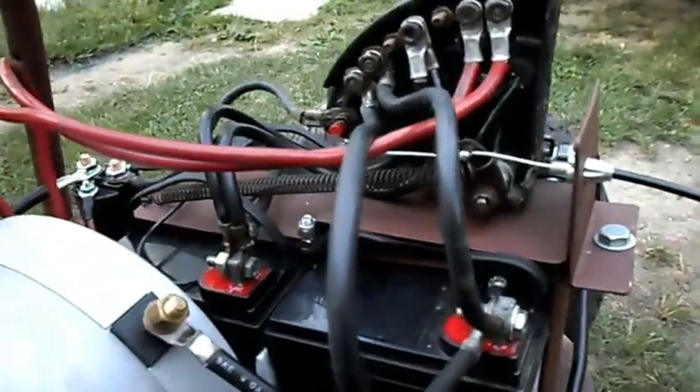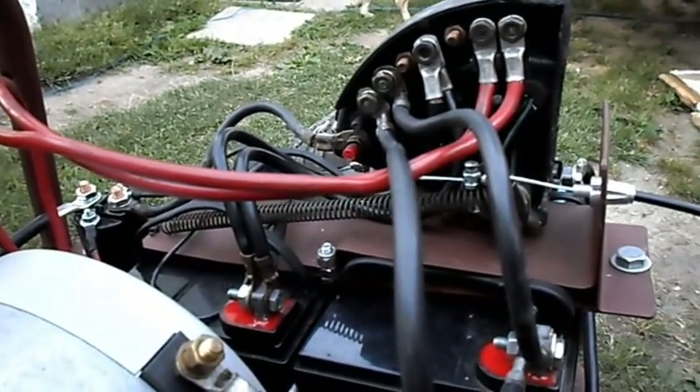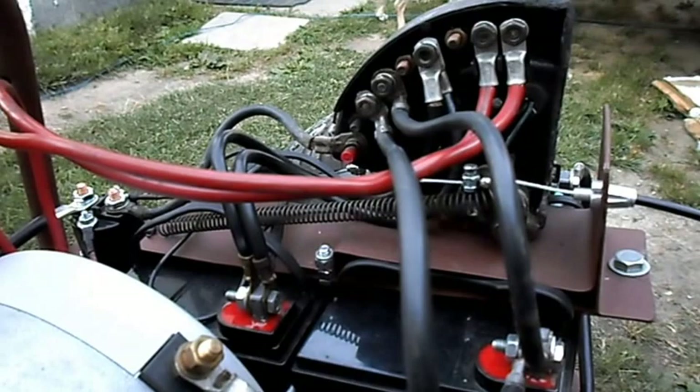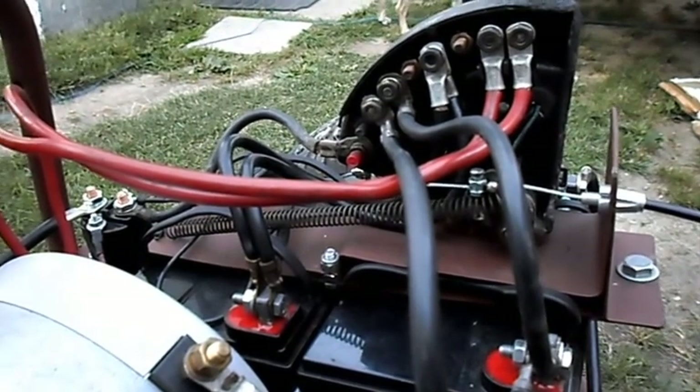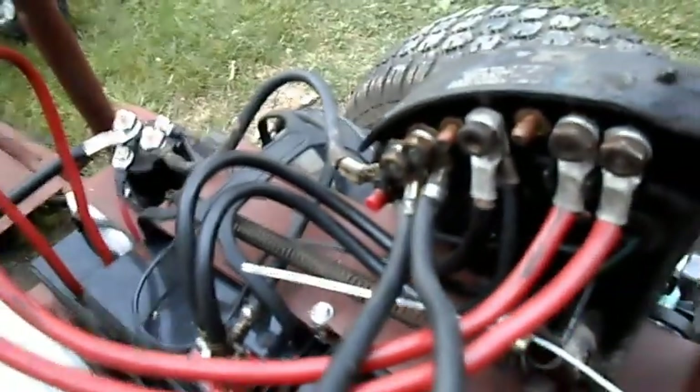Working on our speed controller — we finally have everything hooked up. We have the 12 volts hooked up, 24 volts hooked up, 36 volts hooked up, the internal switch going to the solenoid, the key switch on the steering wheel going to the solenoid, and our main cables connecting our motor. Now we will do our first test run.